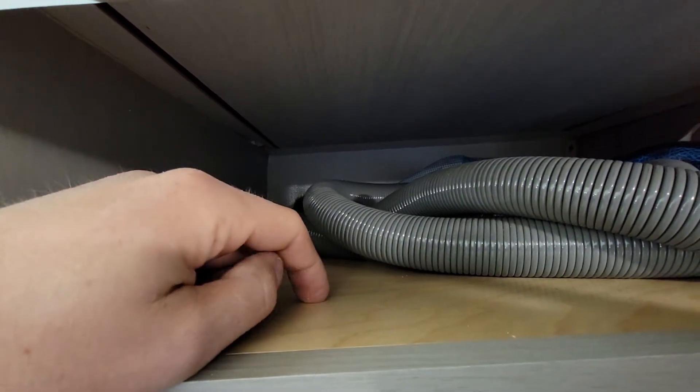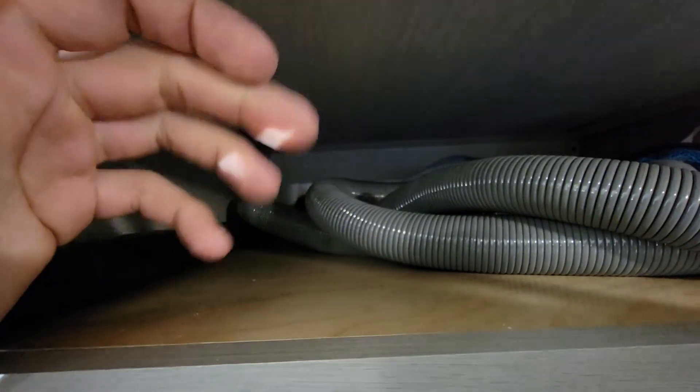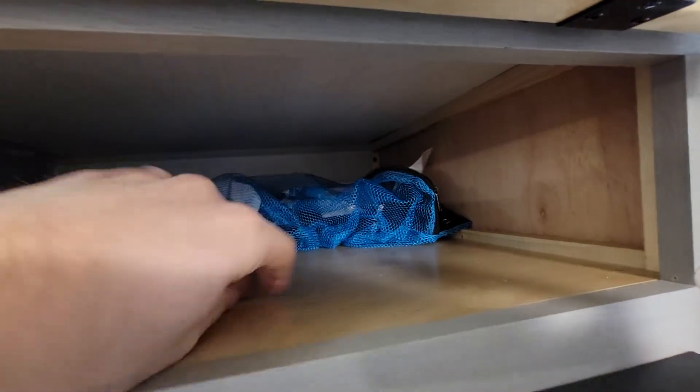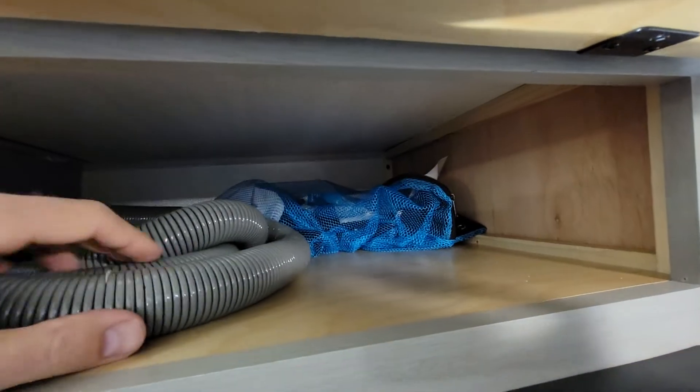It didn't have anything here — I think it was just open. So again, I just took that finish grade three-quarter inch plywood and cut it to size, then put in some support. Not that difficult.